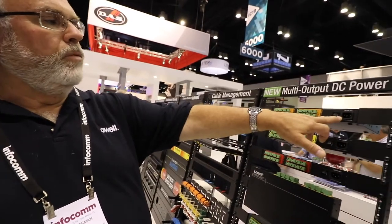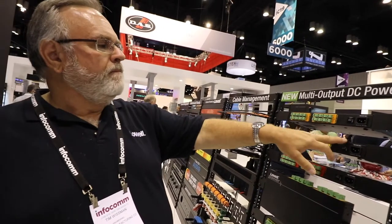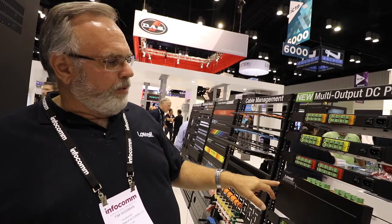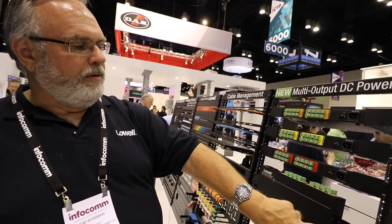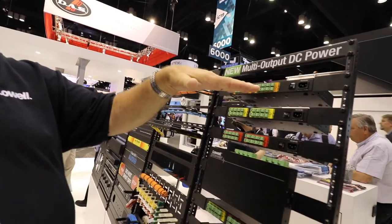Universal input — works anywhere in the world, anything from 100 volts to 240 volts, 50 or 60 hertz, doesn't matter. We have unique mounting brackets so that these can be rack mounted front or back. They can be surface mounted, or flipped around and mounted underneath a counter, like inside a credenza or a podium.